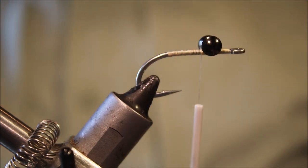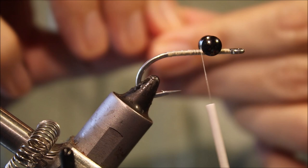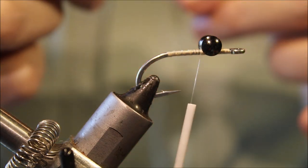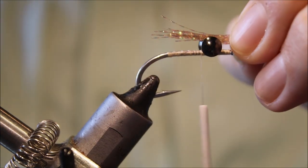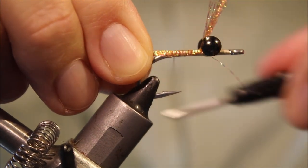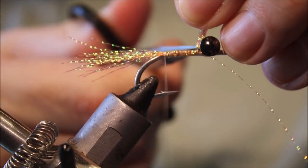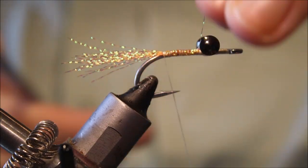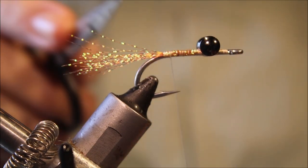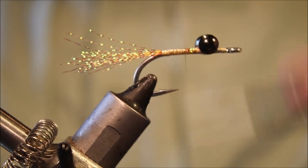Get the eyes figurated on, and then I'll tie in my tail, which is just Root Beer Crystal Flash. I'd like it to be slightly tapered — just slightly, not too much — and about a shank length off the back. Catch that in, tie at the length of the body, then just trim your waste a bit, leaving yourself a nice smooth underbody. I often see people who tie it in and cut it here and then you get a horrible bump — you don't want that.